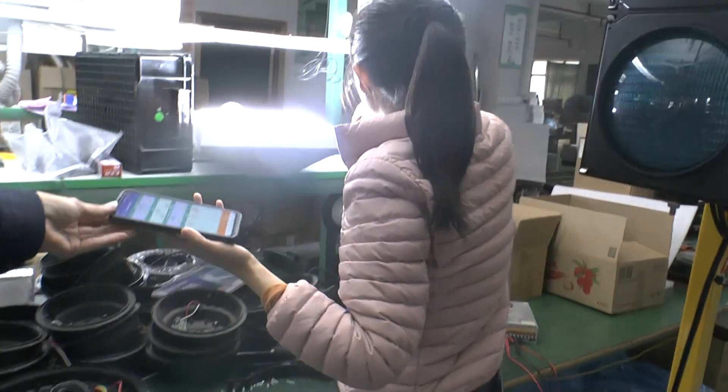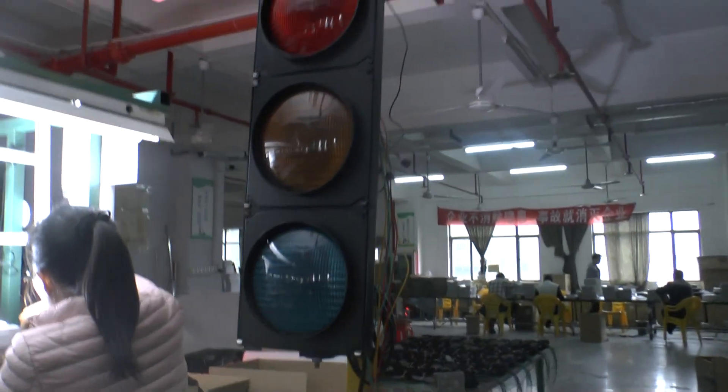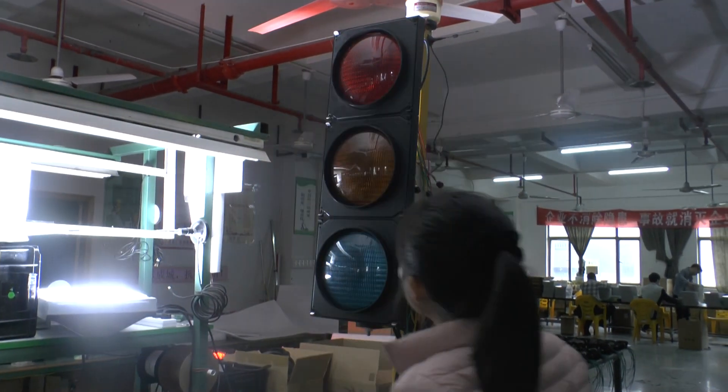Then you have to turn off. And then renew the study for the controllers. Then the top lights will come back to normal.